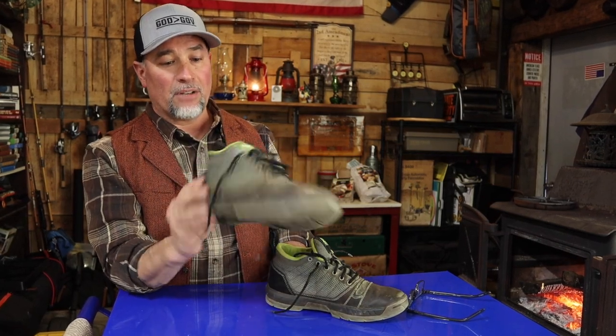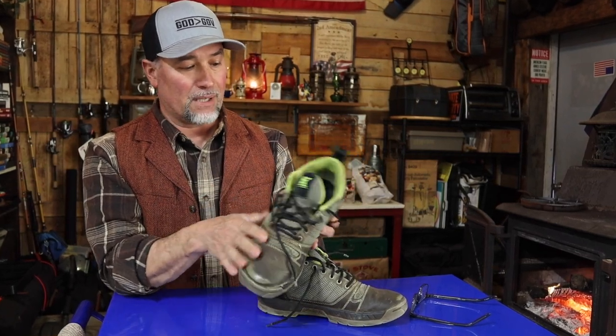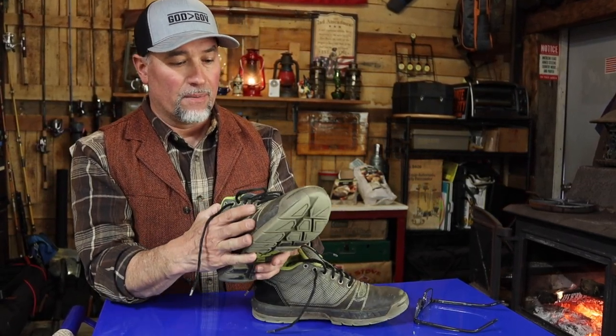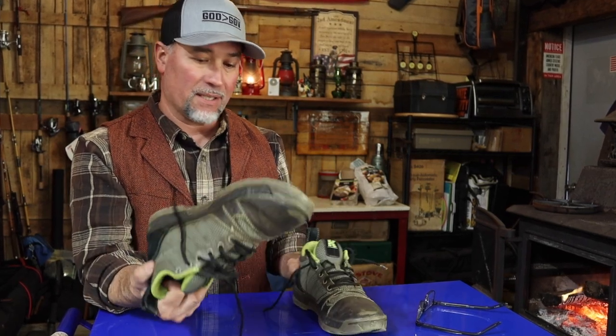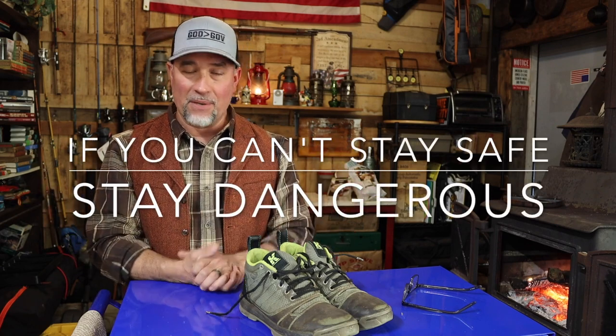If you guys have anything you like, please let me know. If anybody from Cujo is watching — help me out. I really like these shoes, but not this pair. I don't know what happened in the manufacturing. If something changed, that's the issue. Cujo shoes, work shoes, yard shoes — thanks for watching. The season's on us. I hope you guys have a lot of work this year. Stay safe and stay dangerous.